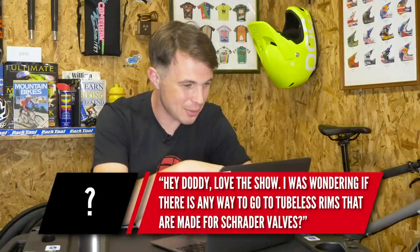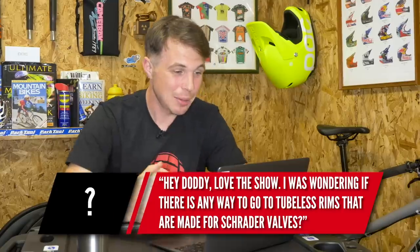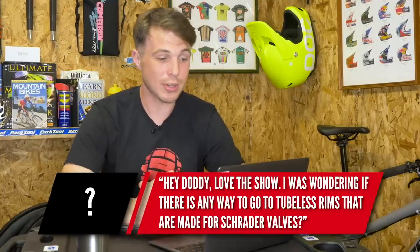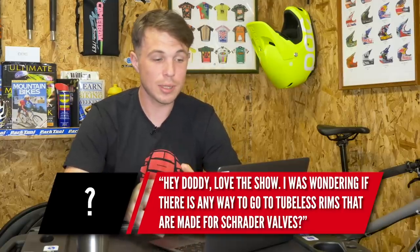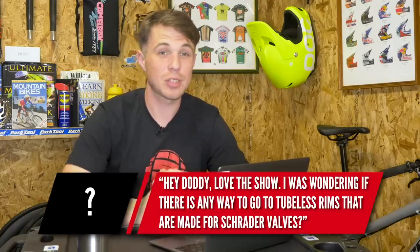The first question — we don't have a name for this one, it might not have been correctly copied and pasted, so I apologize for that. It's somebody wondering how they go tubeless with rims specified for Schrader valves. Where the Presta valve is normally quite narrow, the Schrader is a larger diameter, so the hole is bigger in the rim. Similar to a standard Presta tubeless setup, you can just get the tubeless valves and it's pretty self-explanatory from there.